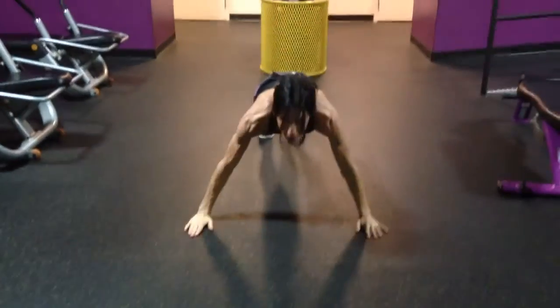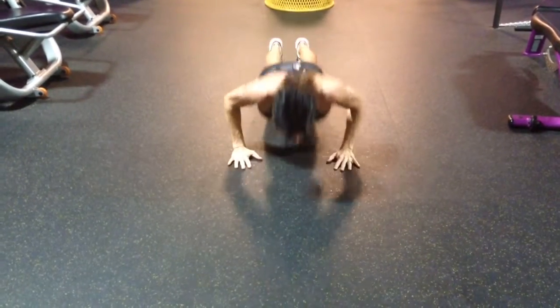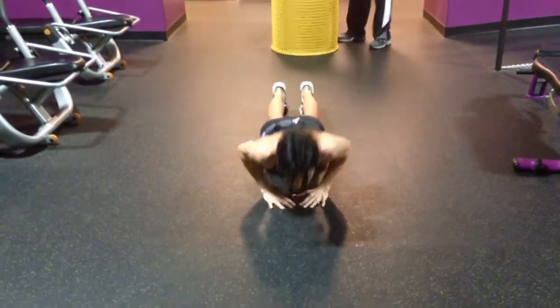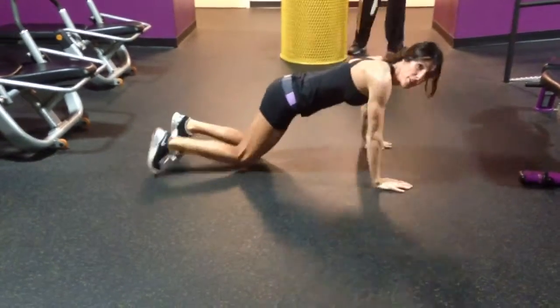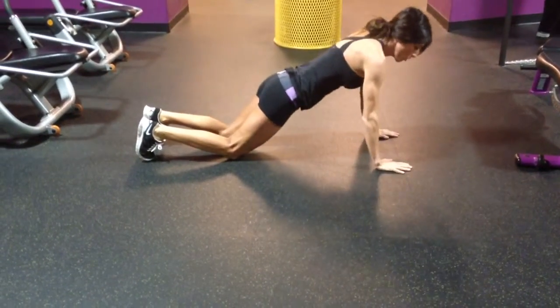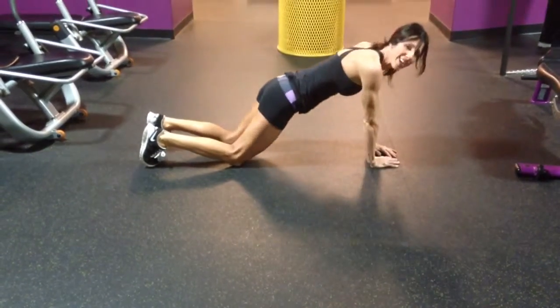The last one is a push-up. You do as many as you can in 30 seconds, but beginners, you're going to have to be on your knees. And you can just do regular push-ups, or you can move slowly if you want — that would still be okay.